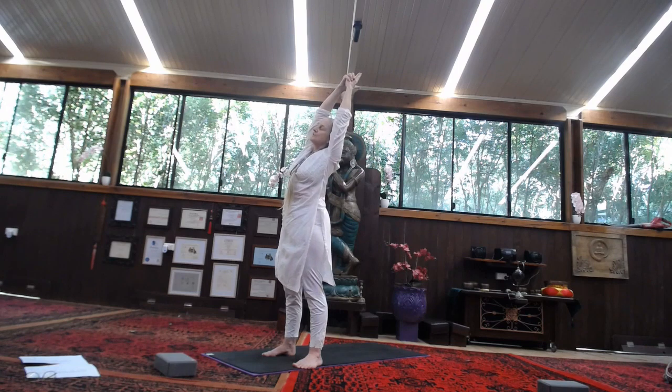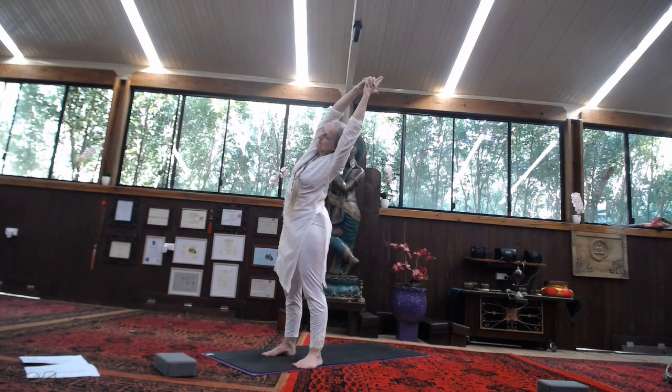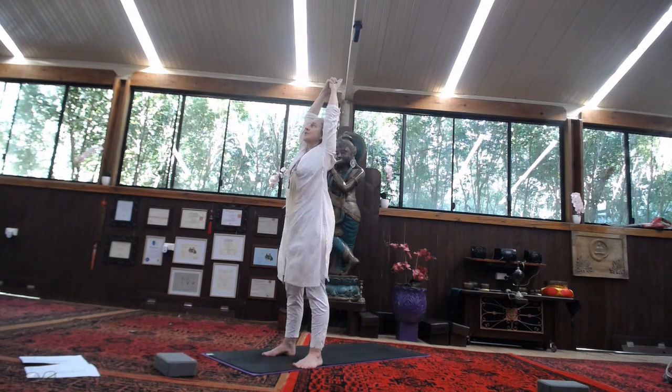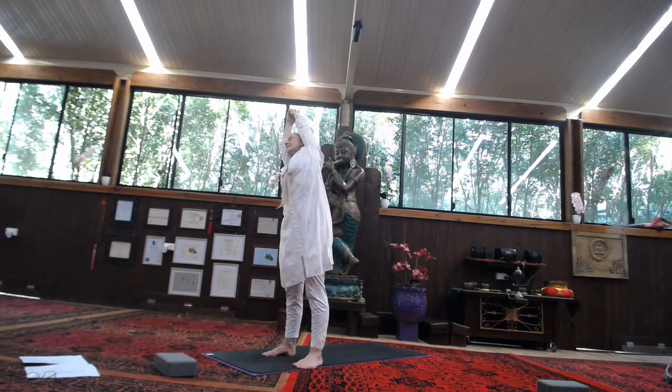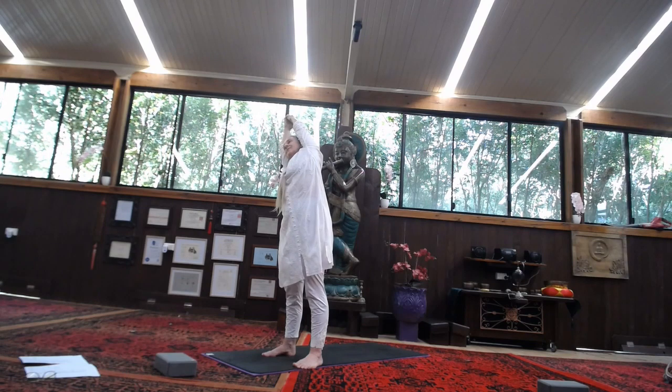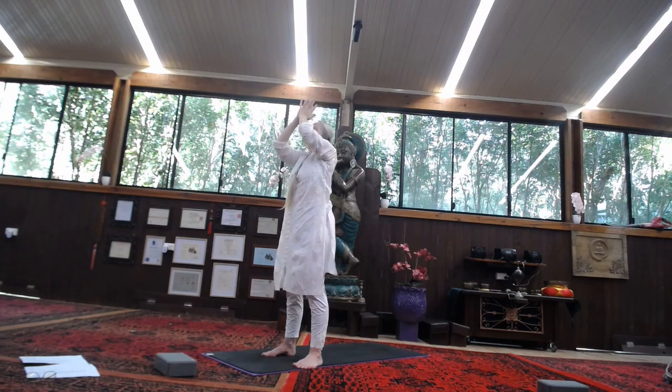Inhale, take the hands up — Kali Mudra. Exhale, fold to the right. This time staying there as you inhale, push through those fingertips, stretch out the side. Exhale. Inhale, rise into the top. Lengthen the spine. Exhale, fold to the other side. Inhale, push through those index fingers. On the next inhale, rise into the centre. Exhale, hands come down to the heart.